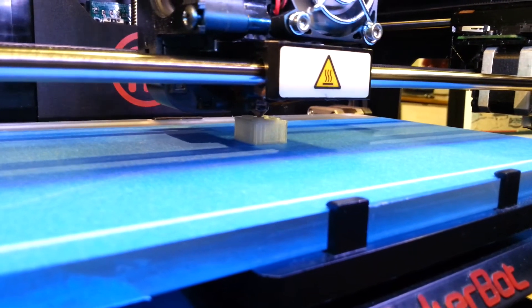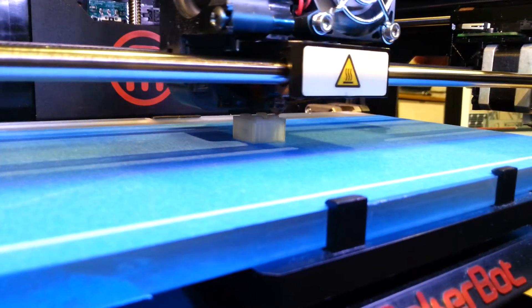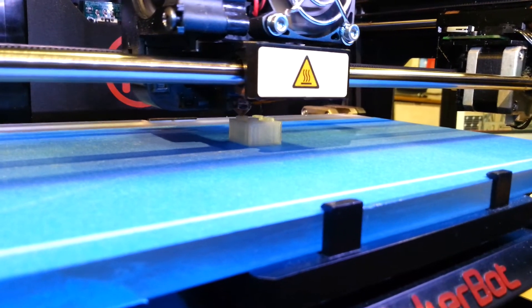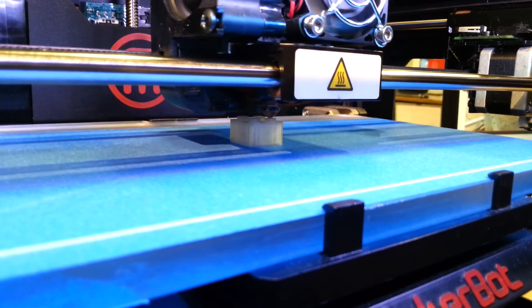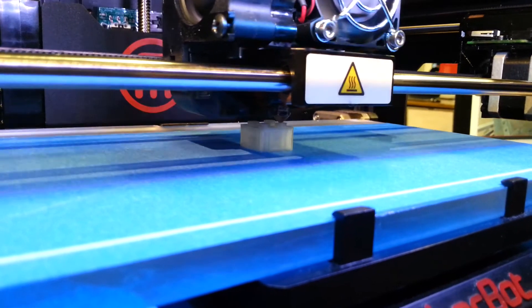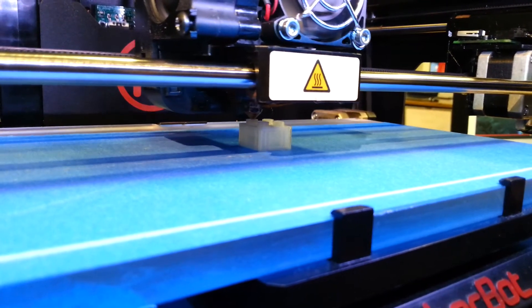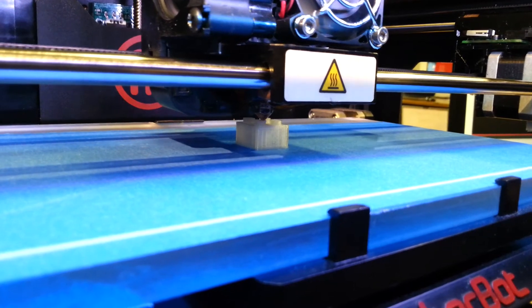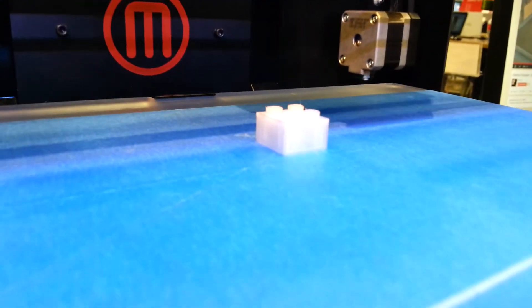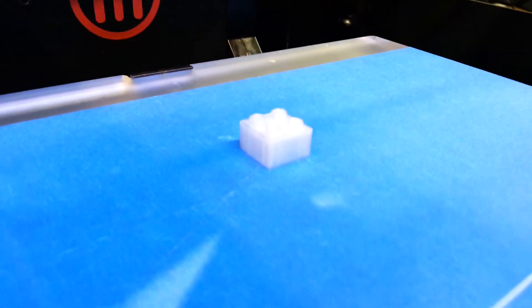He fills up the build tray by hand and levels it off. Then, by running some G-code, the lens stays stationary but the container holding the sand moves in the X and Y axes. The focused desert sun actually crystallizes the sand into glass. It articulates around drawing the path, and then he lays another layer of sand on top when it's done.